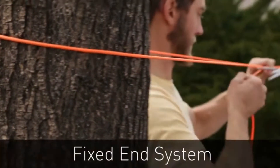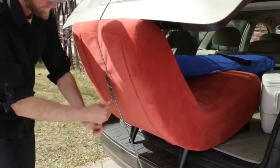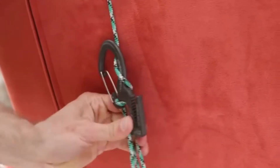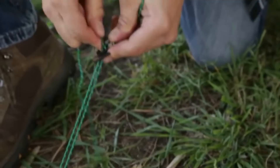The fixed end system works perfectly with both the Figure 9 and Figure 9 carabiner for hanging a tarp or a clothesline, and is perfect for securing your trunk lid or the guy lines on your tent.